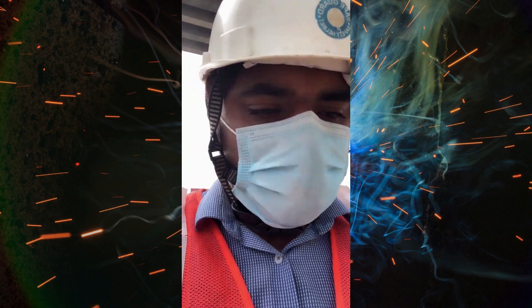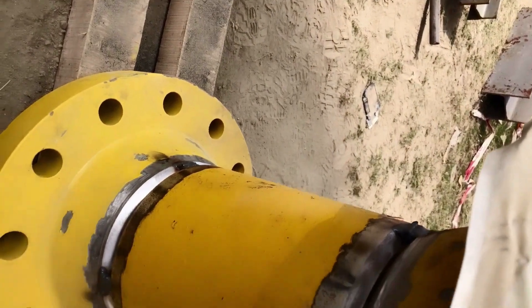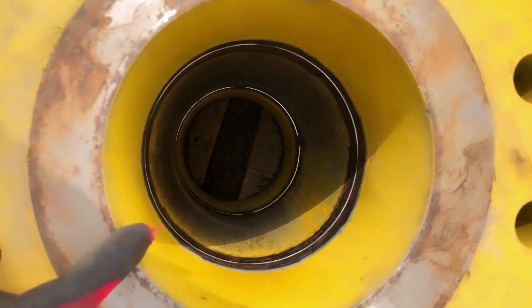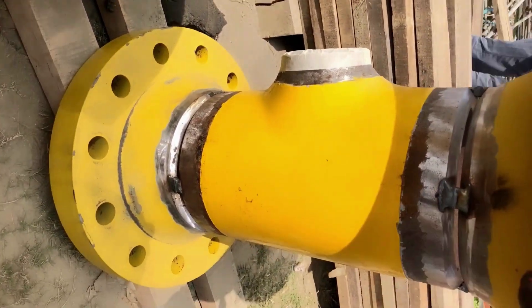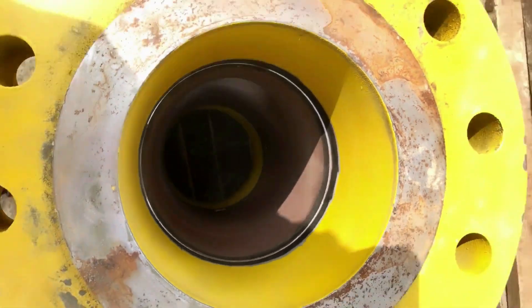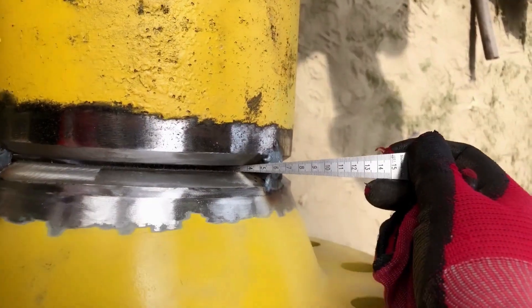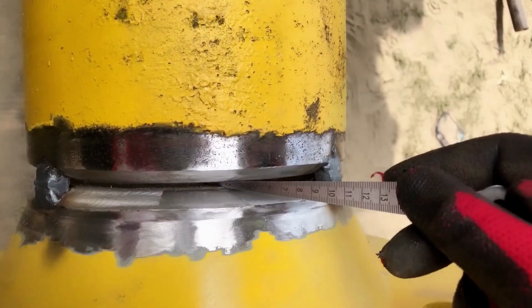Now we are going to inspect some pipeline fit-up for a drain line. Here we check three piping materials: one is pipe-to-flange, another is elbow-to-pipe, and the third is T-to-flange joint. Similarly, we will first check the gap between the joints using the gap gauge.